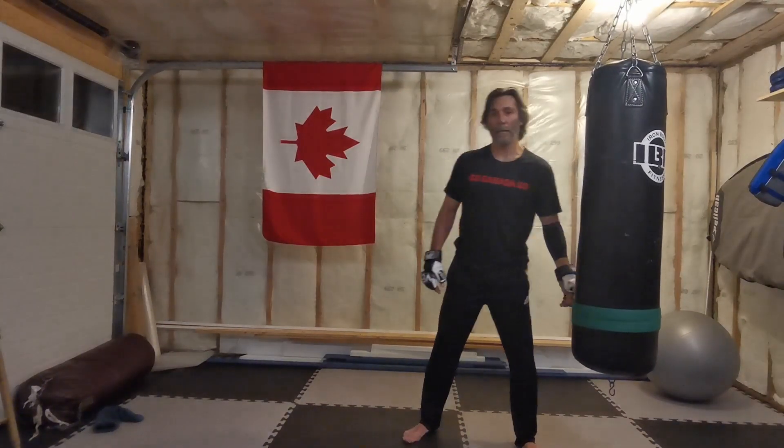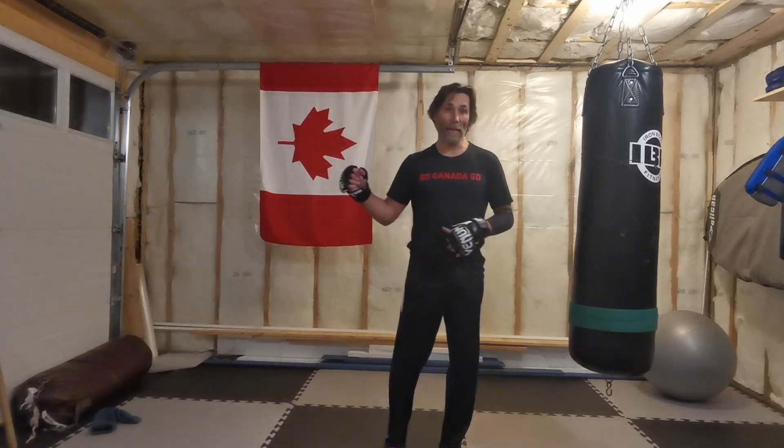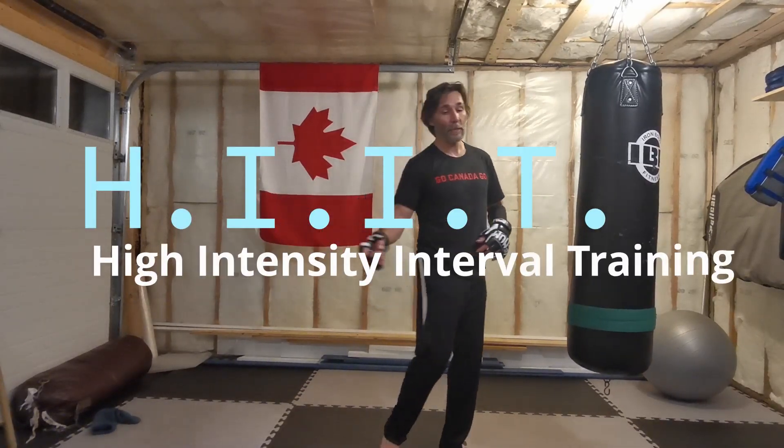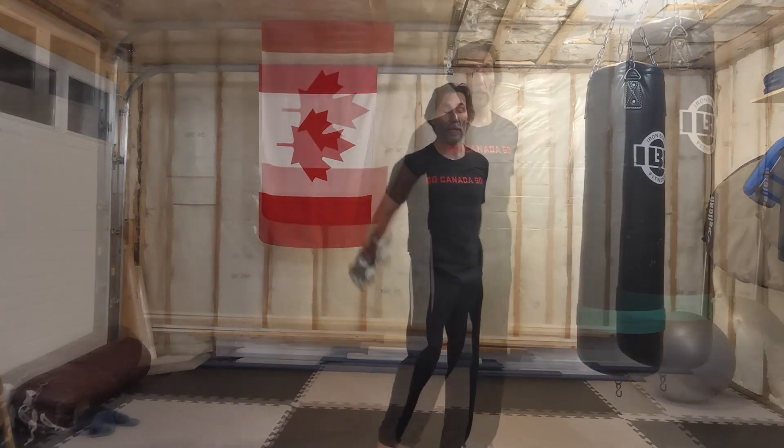Hey everyone, Andy Allen here again for Applied Shorin Kan. I have a nice heavy bag drill here for you. It's a kind of lengthy one — about eight or nine combinations. I'll break it down for you. And if you like this and would like to do a workout at home, I will soon be doing a video in the form of a HIIT workout — High Intensity Interval Training. I'll link that here and also with the icon at the end of the video.